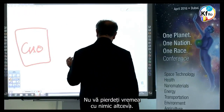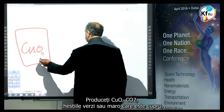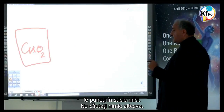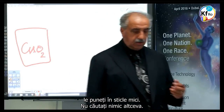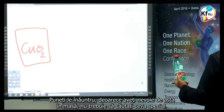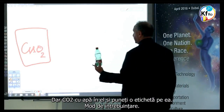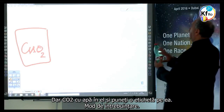You do not bother about anything else. You produce the CuO, CO2 — the green stuff or the brown stuff, which is copper. You put it in small jars. Any drinking bottle is sufficient. Don't look for anything special. Put the CO2 with the water in it, and put a label on it explaining how to use it.